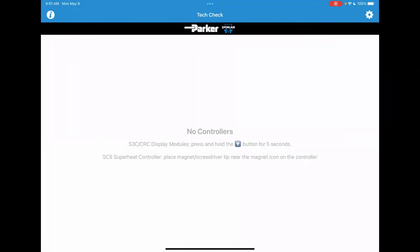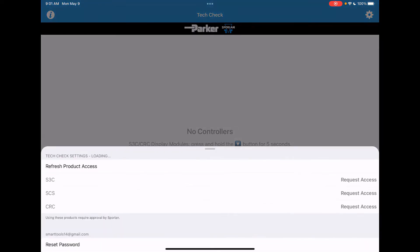Hello, this is another short video from Sporlin Valve. When you have submitted your registration for the Sporlin TechCheck mobile app that allows connectivity with our S3C supermarket controllers, you'll need to make one more step by tapping the gear symbol in the top right of your screen.